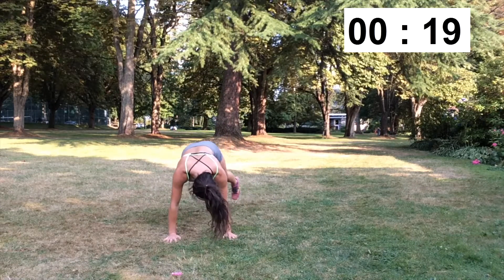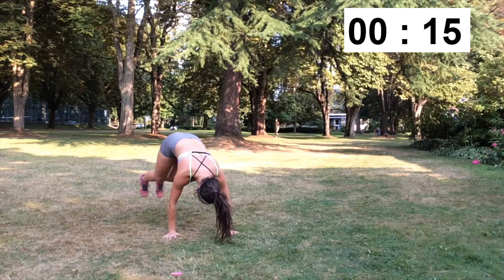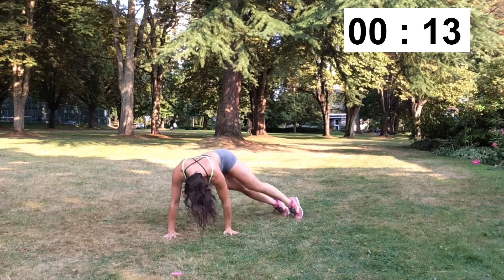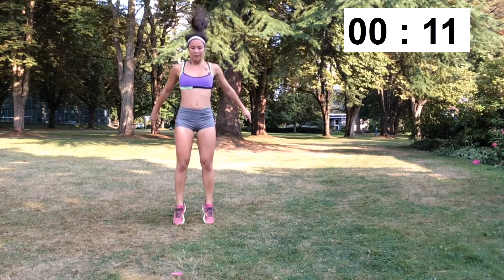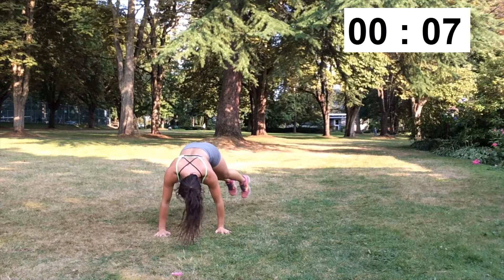If you want to do a modified version of this, rather than jumping your legs to the side, stay in a plank position and jump both your feet out and back in, kind of like a V formation. These are called plank jacks. Make sure that you're still standing up and doing the jump at the end.